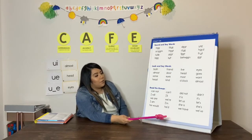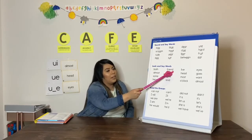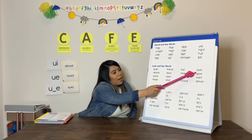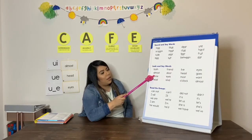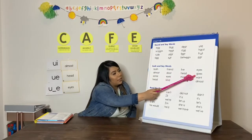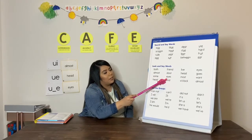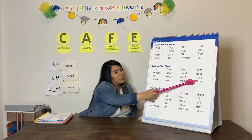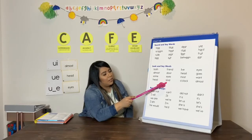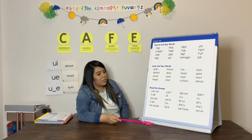Now we are going to do our little same words. When I tap, you say: Both. Friend. Lift. Eyes. Almost. Door. Head. Goes. Some. Eyes. Most. Want. Head. Kind. O'clock. Almost. Good.